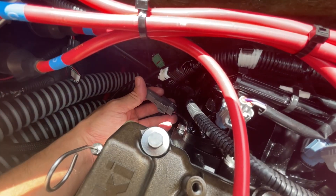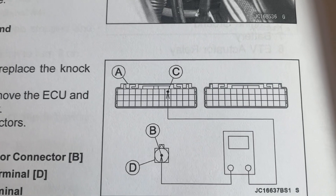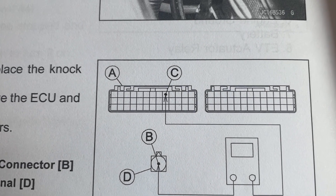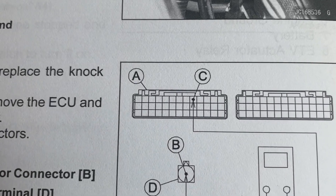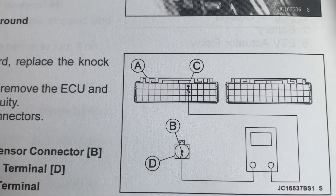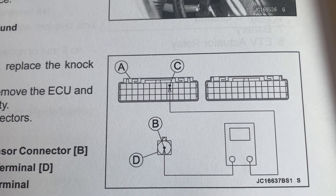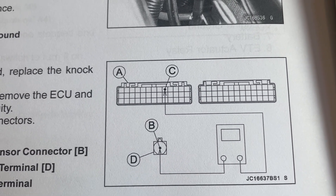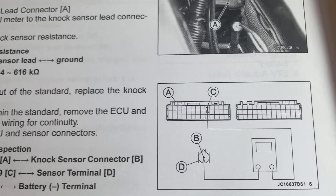If you test your sensor and it's got the correct resistance, the next step is to check the pin in the ECU. You're going to have one lead on the pin in the ECU and another lead on the connector and check for continuity. If there's not continuity, you have a nick in the wire or a problem with the wire.